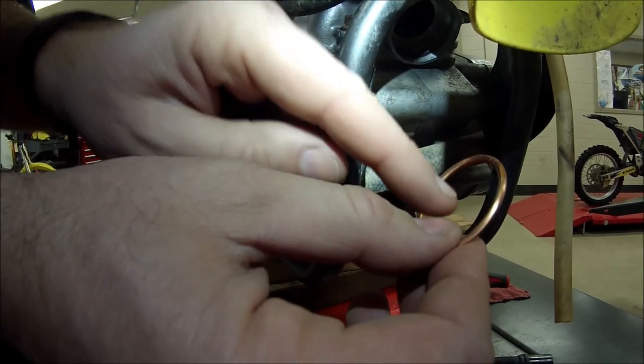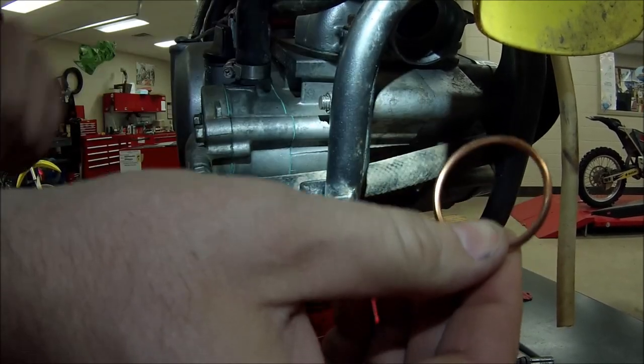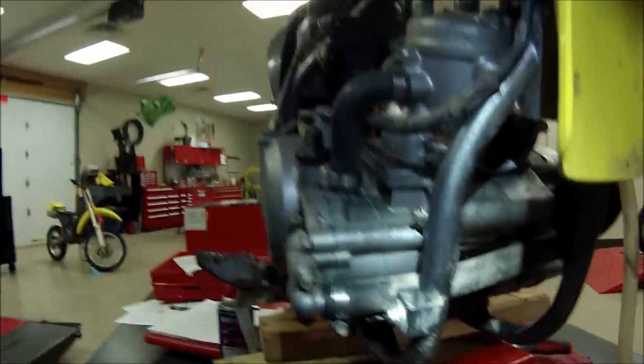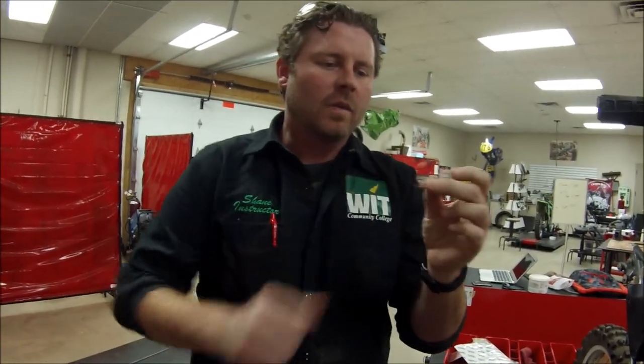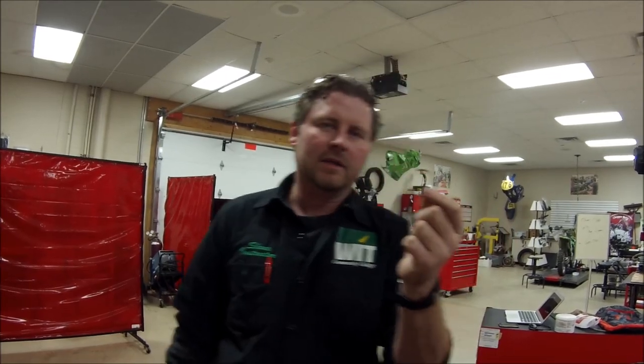Having the seam facing the wrong direction gives a much better chance of things coming loose — spring tension and things like that can aid in that — but it just has to make sense: flat side in, it seals and the exhaust goes out. The wrong way allows it to want to rip itself out. This is not in the service manual; it's a small attention to detail. Manufacturers expect mechanics to just know this — to know how gaskets seal, work, and fit. That's your tip for today on copper exhaust gaskets.